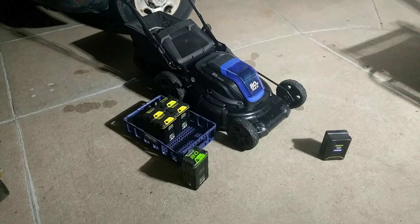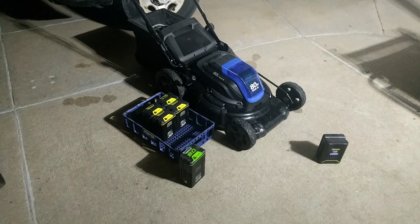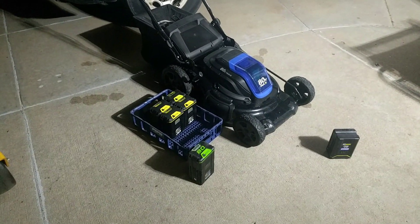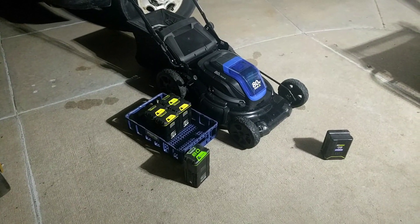I have some Milwaukee 12 amp hour batteries that are 18 volt, but batteries are hard to rate based on a lot of things.